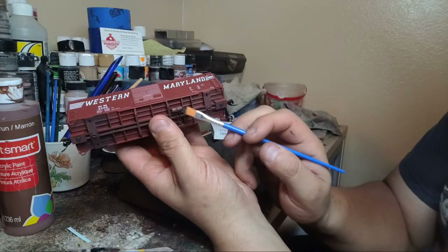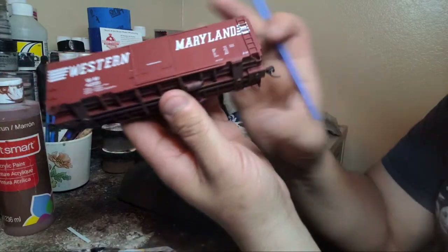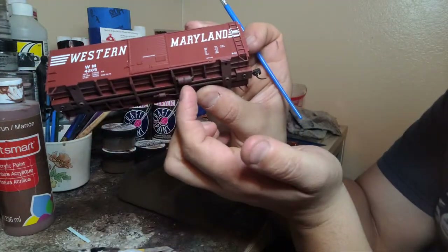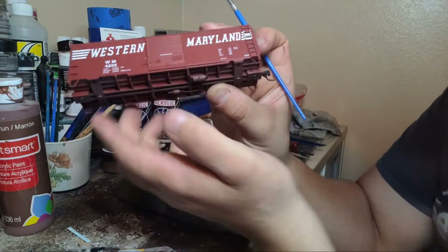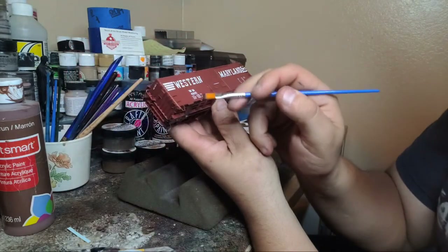Look at what it did - we started from the bottom. Look at the brake cylinders, look at some grime and look at that dry brushing. It blends right in - doesn't look like it's painted, it looks like it's airbrushed. That's the whole point of dry brushing.